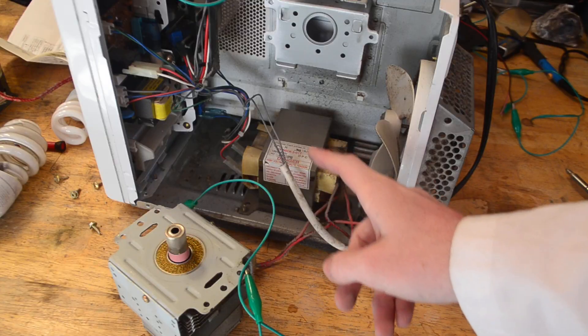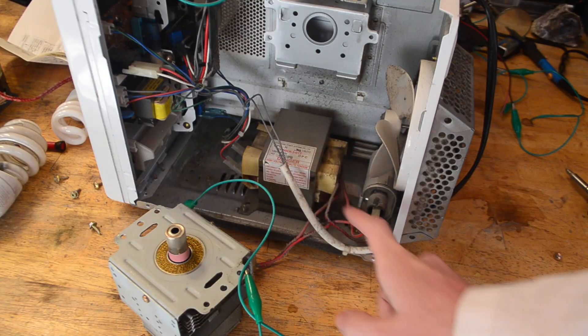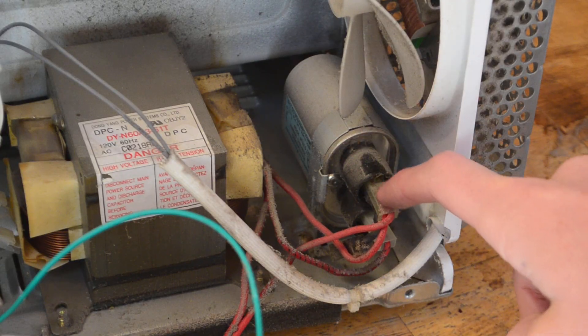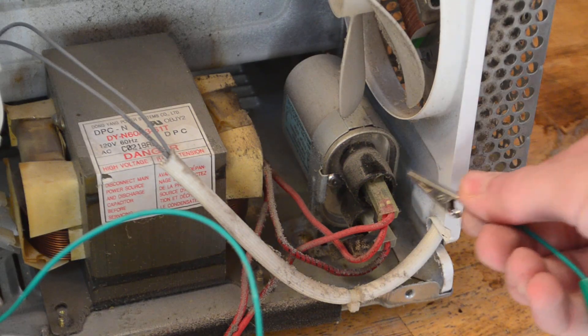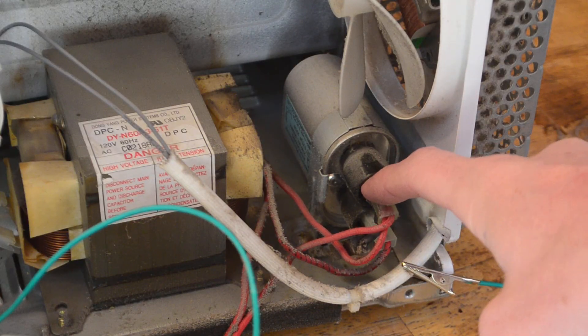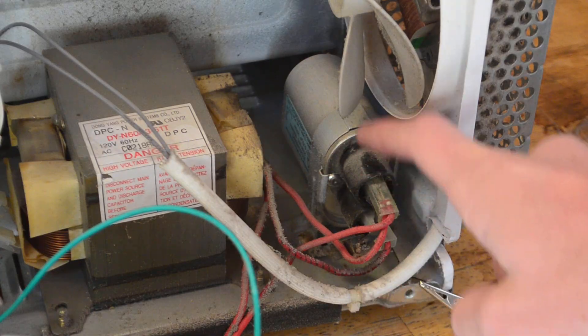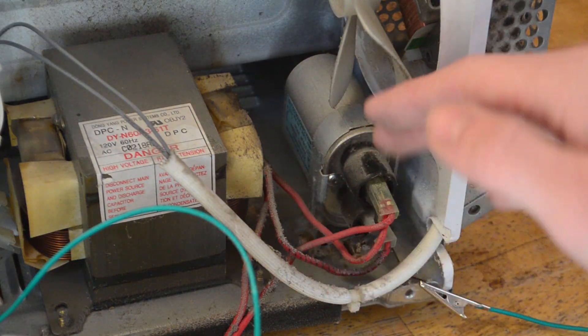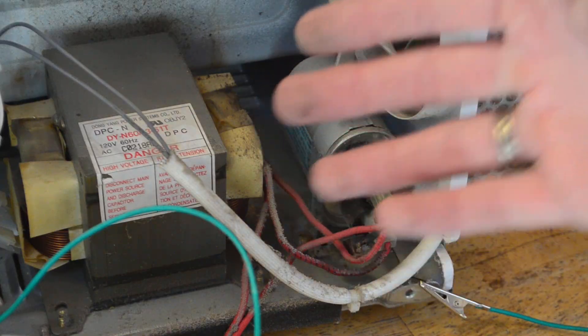Now we're going to go ahead and also take out this microwave oven transformer as well as this capacitor. Now although these kinds of capacitors have a bleed resistor inside of them that will discharge them as they sit here, it's good practice to go ahead and discharge them to make sure you don't get shocked. To do this you can attach an alligator clip to one of the capacitor terminals and touch it to the other side. You should see no spark since this has the bleed resistor inside of it, but if you do have a spark, it's very good that you did that because that would have shocked you.